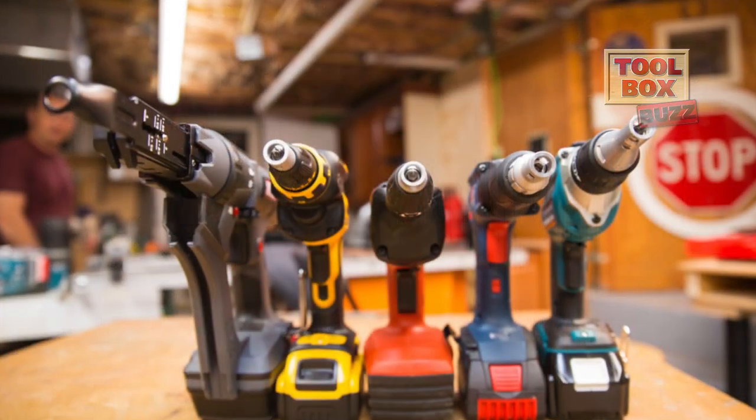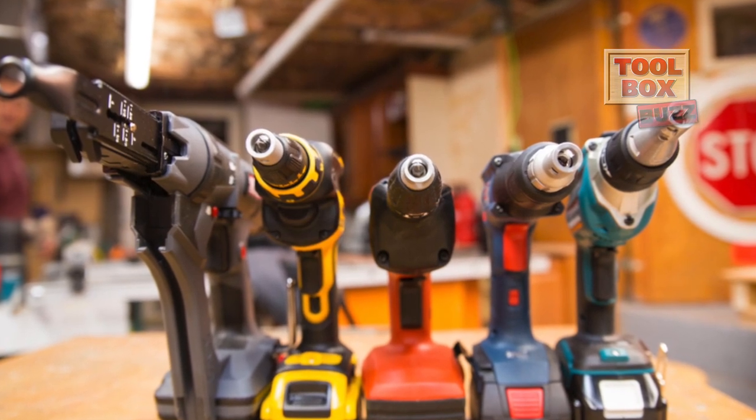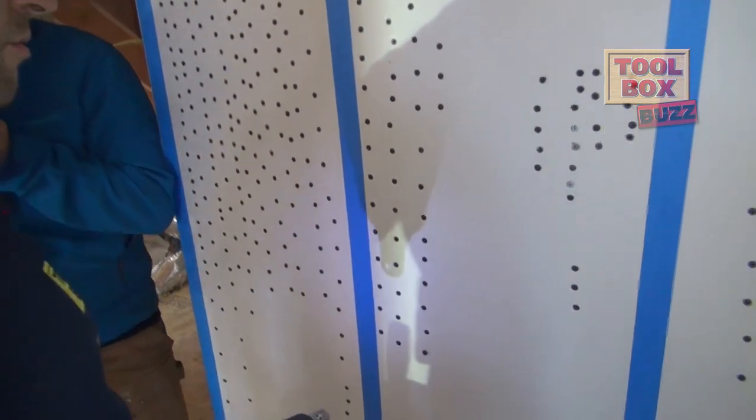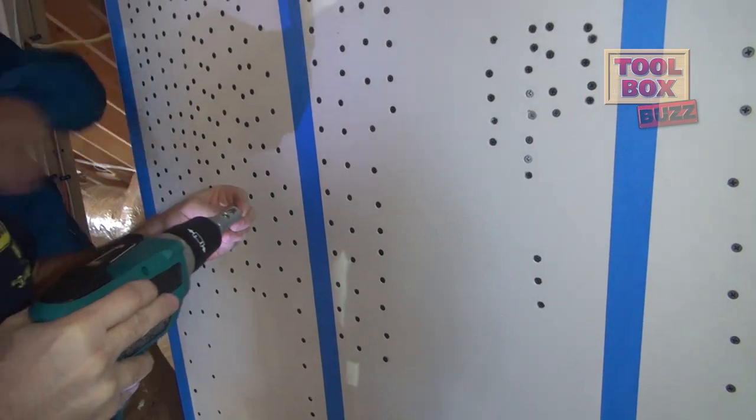Our team of professional carpenters, contractors, and remodelers spent the whole day driving hundreds of screws and fasteners using the very top cordless screw guns from Bosch, DeWalt, Hilti, Makita, and Senco. We tested these tools in a thousand square foot addition we just built, and our team walked away with a really clear understanding of a winner in each category. The categories were ergonomics, productivity, overhead use for fatigue and comfort, value, and the coveted best in class overall.